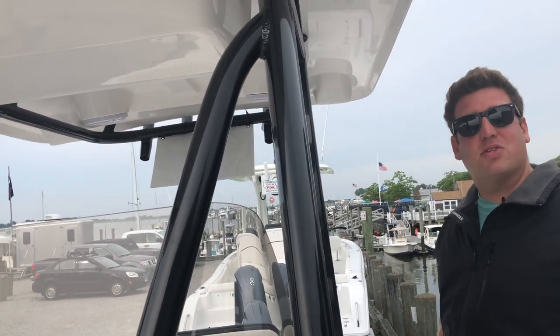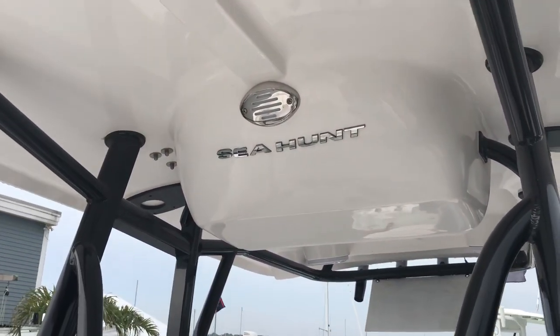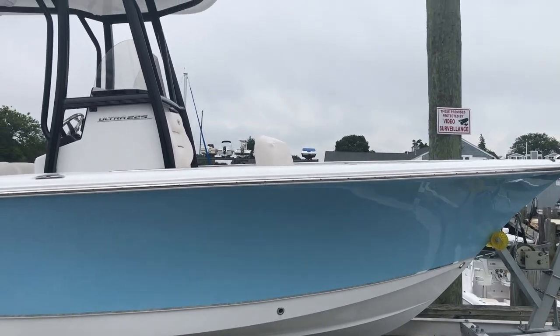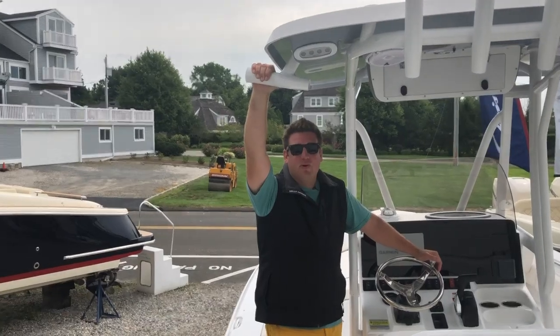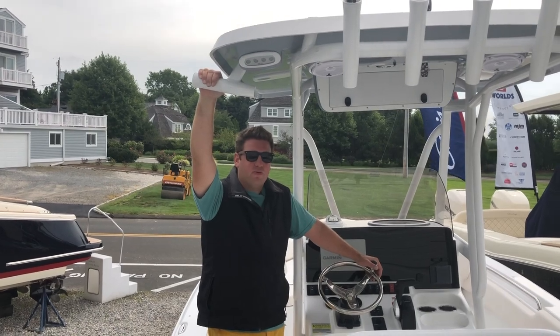I think that's most of the rundown on this boat, so let's go check out the next one. Welcome to the next boat on our whistle-stop tour of Sea Hunt Land. Now we are on the 234 Ultra.